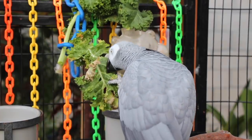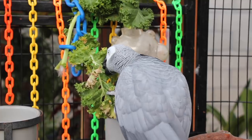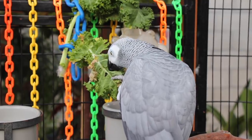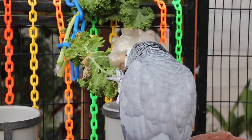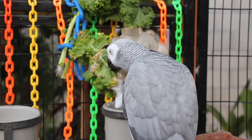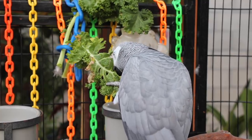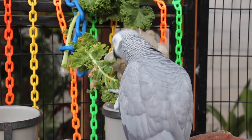Somewhere in between she does ingest some of it, but for the most part she likes running her beak through the leaves and just shredding them. It's a good way to keep your bird busy and mentally stimulated. I think it's a necessity for all captive birds, because this is what they would be doing in the wild. So even if you don't plant these yourselves, you can easily go to the grocery store and buy some cheap vegetables to add to their enclosure.